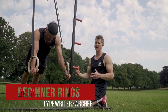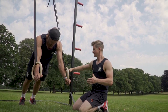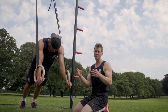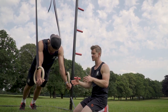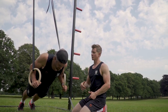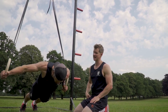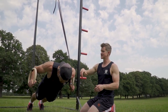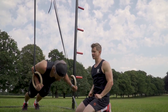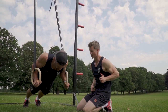Our next exercise is a variation — we're going to look at the typewriter push-up and the archer push-up. We'll go typewriter first because it's slightly easier, so we bring the rings up a little bit. Starting in your push-up position, one arm comes in and rests tight while the opposite arm reaches out to the side. This creates a stable base to rest on whilst the other arm goes out to the outside position — you can sit in there quite nicely with the ring close to the body providing support.